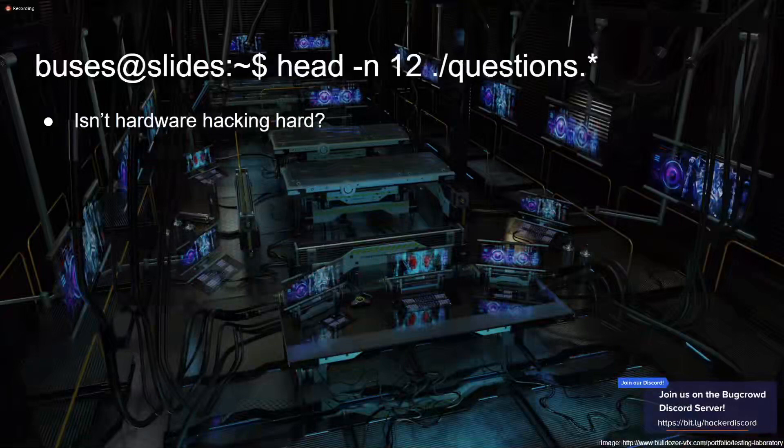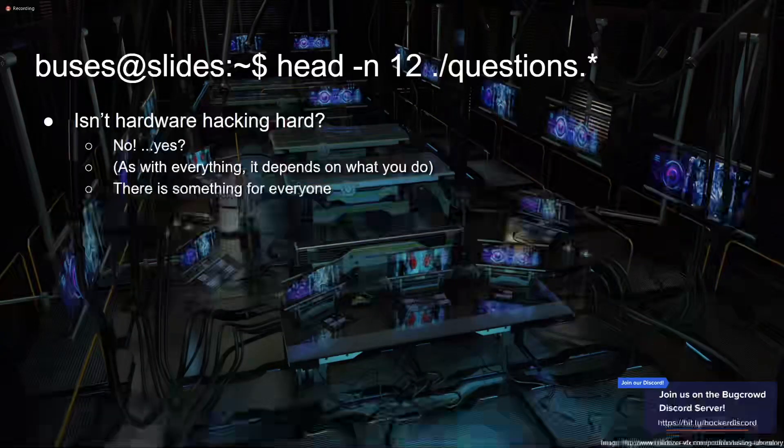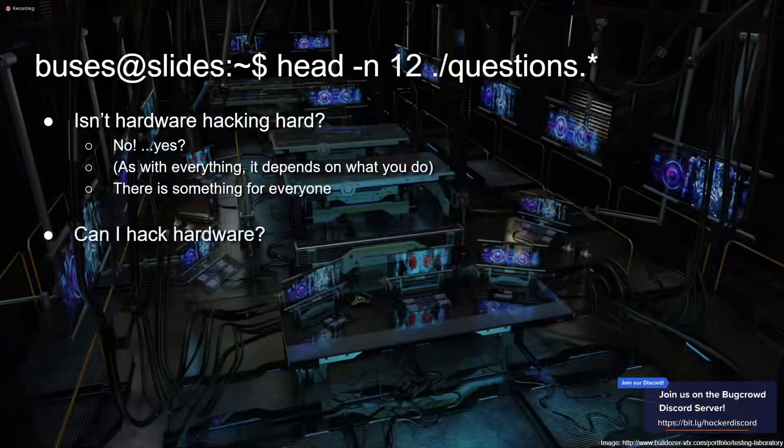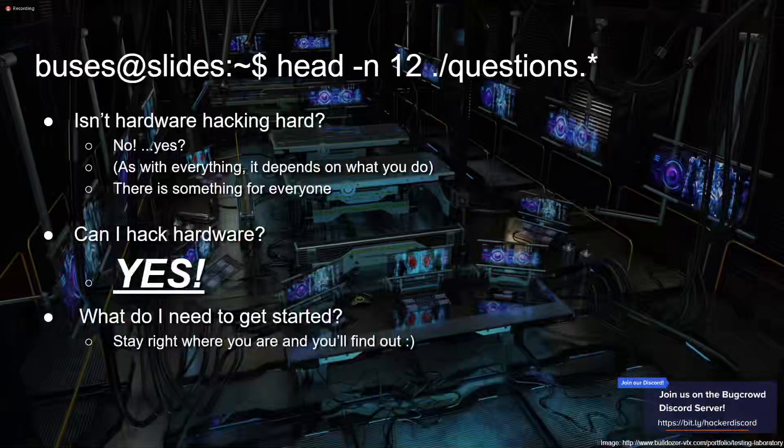Some common questions I get: Isn't hardware hacking hard? No — yes — it depends. Depending on the level you're looking at and what you want to do, there's something for everyone. Can you hack hardware? Absolutely. What do you need to get started? That's what this presentation is for.